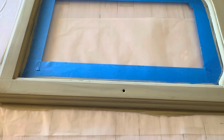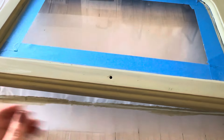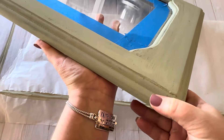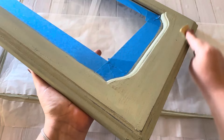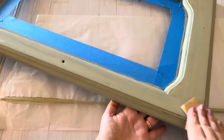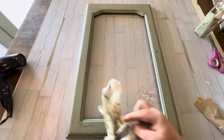Here it is with the second coat on the front side, and you can see without even touching it it's already distressing itself — I just love working with this milk paint. Then I took some light grit sandpaper and distressed around the edges, then removed the masking tape and cleaned off the glass again.